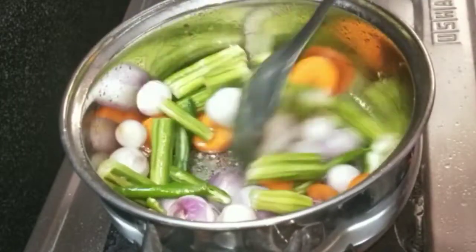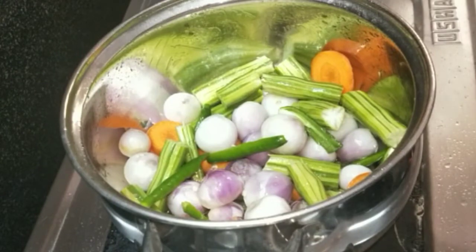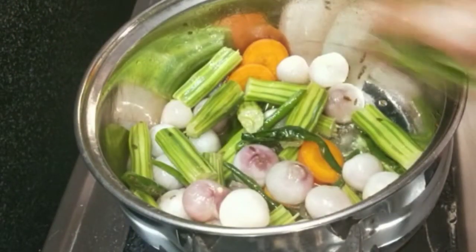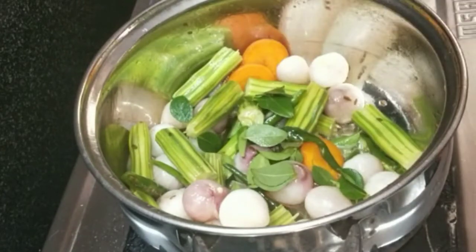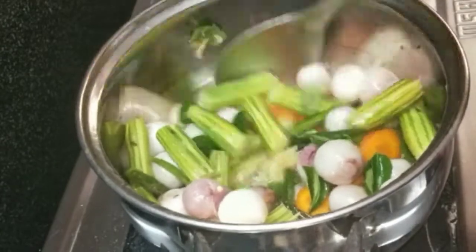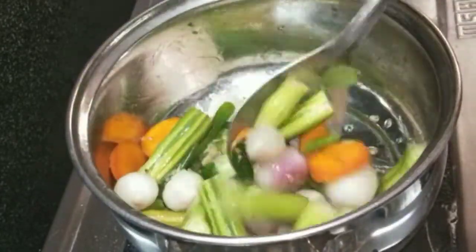After 3 minutes in the pan, add 1 teaspoon of olive oil paste, mix it up.